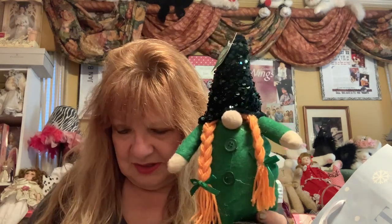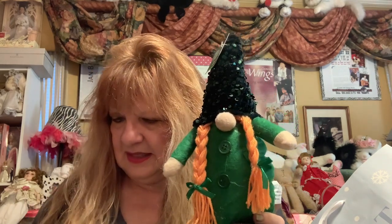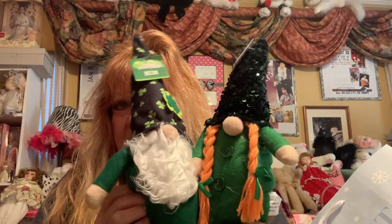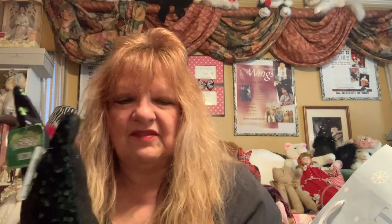They're so cute — I got that one with the pigtails and this one. Oh my gosh, I'm so excited! I don't have a lot of Saint Pat's so that was exciting.